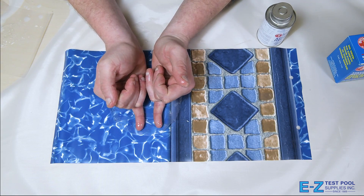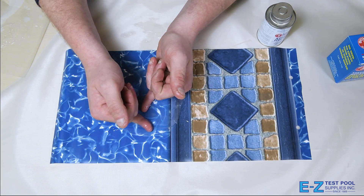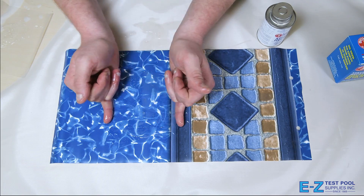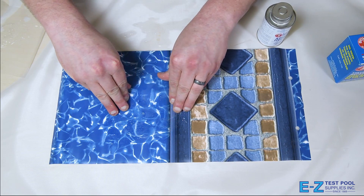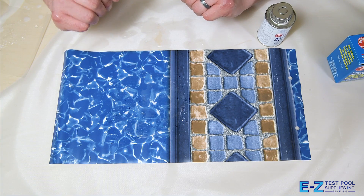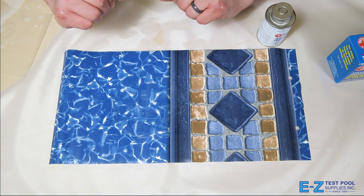At this point apply firm pressure onto the damaged spot, making sure we get all of the bubbles out of the patch. Once that's been firmly applied we leave it alone for about 24 hours so it has a nice tight adherence to the damaged liner.